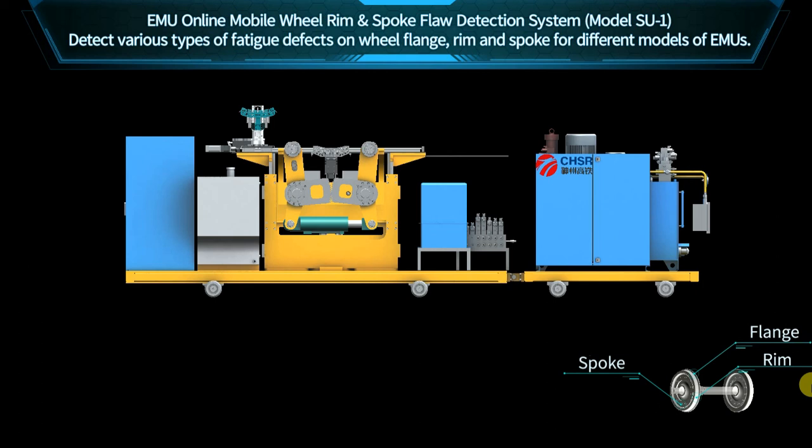The EMU online mobile wheel rim and spoke floor detection system model SU1, independently developed by China High Speed Railway Technology Company Limited, is used to detect the various types of fatigue defects on wheel flange, rim and spoke for different models of CRH EMU series. The technology has reached international leading level.